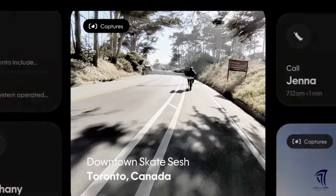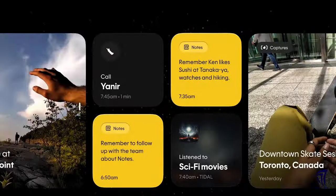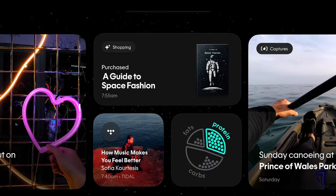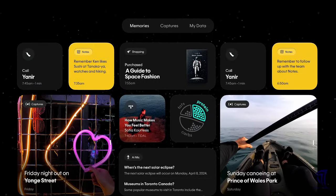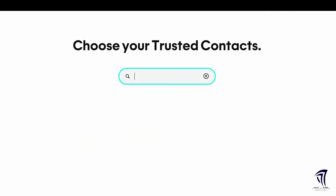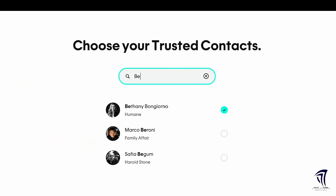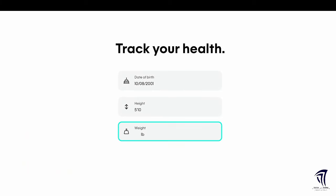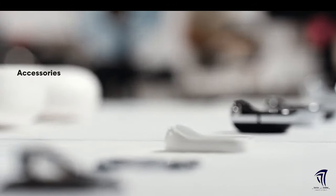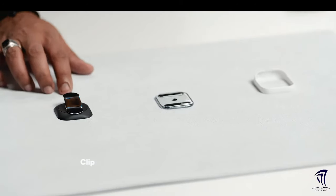To manage and access all your data — including photos, videos, and notes — Humane provides a central hub called humane.center. This platform is designed to simplify your interaction with the AI pin from setup through daily use. When you purchase the AI pin, you're asked to onboard via a privacy-protected portal. By sharing information up front, you ensure that by the time you take your AI pin out of its box, the device already knows you and your preferences.